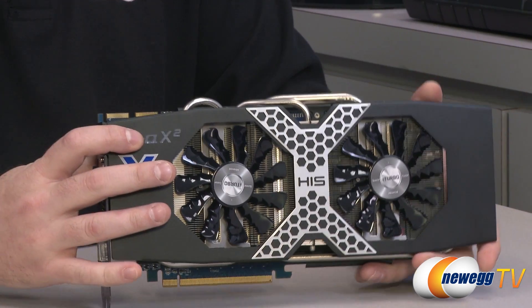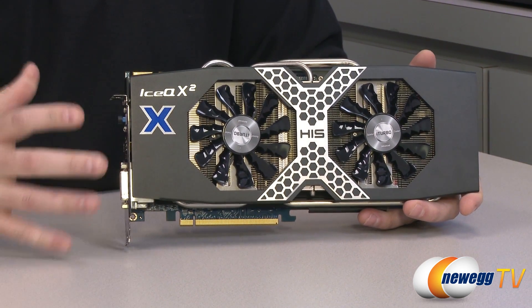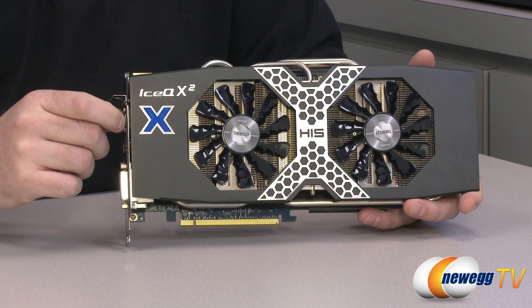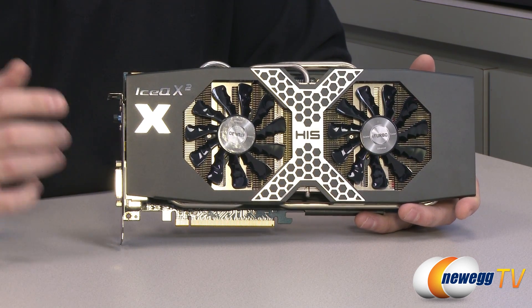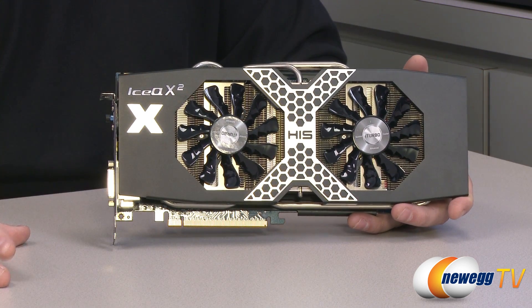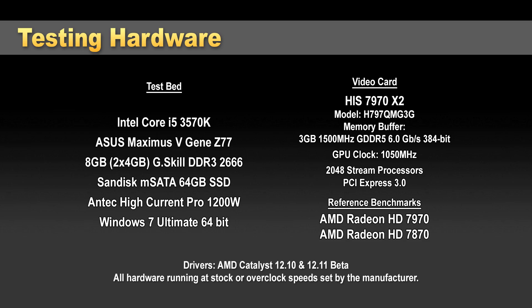Next up we'll move on to benchmarks. I ran this card through our full gamut of benchmarks. I'm running the current WHQL-certified AMD Catalyst driver, which is 12.10, although the 12.11 betas came out while I was running this, so I also ran the final benchmark — Battlefield 3 — in both 12.10 and 12.11 mode, and it saw a nice performance increase. Our testbed is based on a Z77 platform with a Core i5-3570K processor running PCI Express Gen 3.